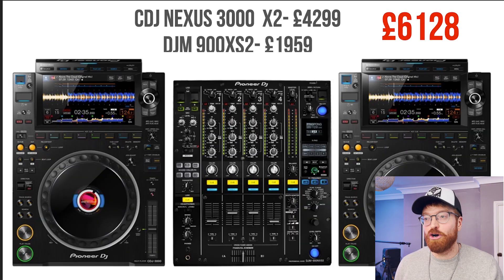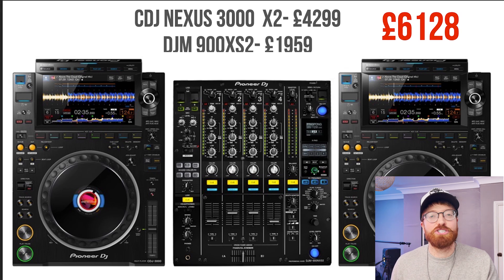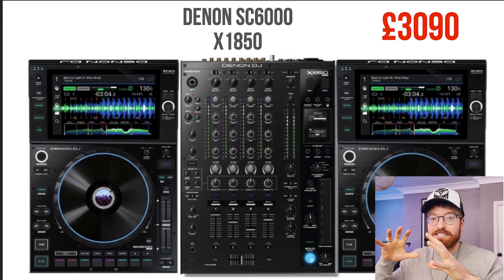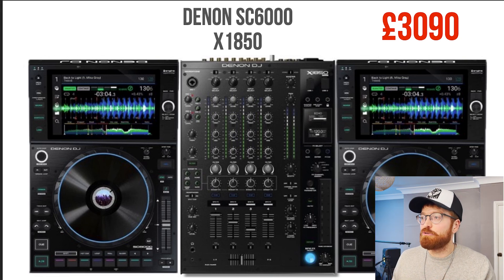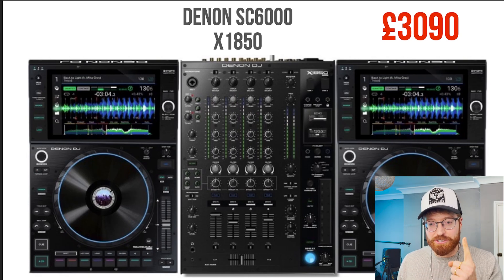Okay, so let's get into some of the cons. Con number one is the price. CDJ Nexus 3000 — the cheapest I could find the two decks was £4,299, and the DJM mixer was £1,959. Together that comes to £6,128, which is an eye-watering amount of money to spend on some DJ decks. Con number two is simply the Denon SC 6000s and the mixer, the X1850 — I can get that entire bundle for £3,090. That's the cheapest price I found. So just a flick between the two: £6,000 or £3,000 — they are literally half the price.